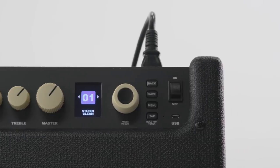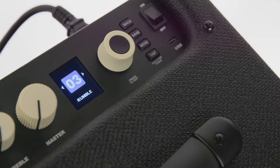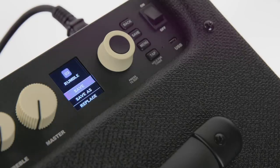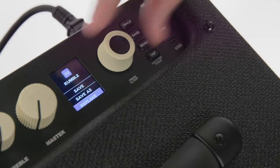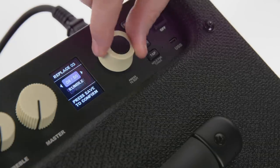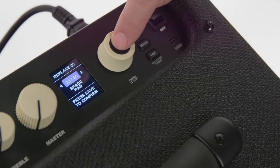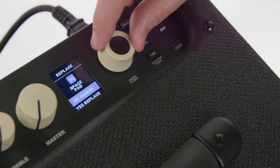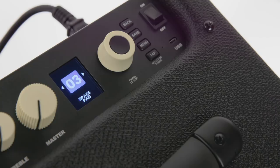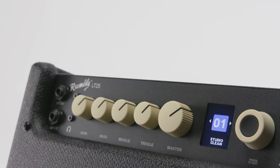So I mentioned those additional presets as an Easter egg — let me show you how to access them through the menu. You go to the Save button, scroll to the bottom, and it says Replace. When you press that, it shows presets 1 through 50. The additional presets 31 through 50 are other presets we've included. You can demo those, and if you find one you like, press Replace and it's done. And if you want to modify any of these presets, it's super simple to do.